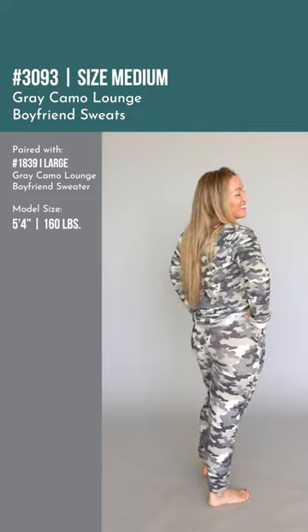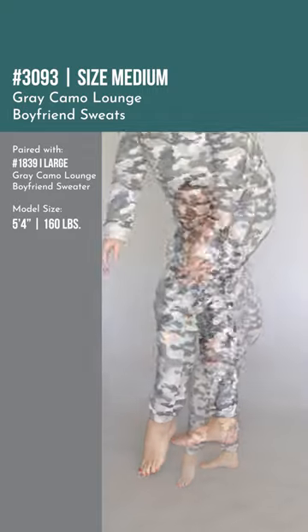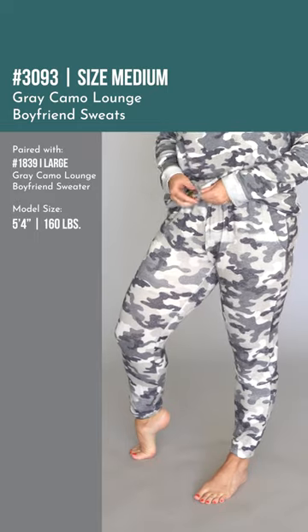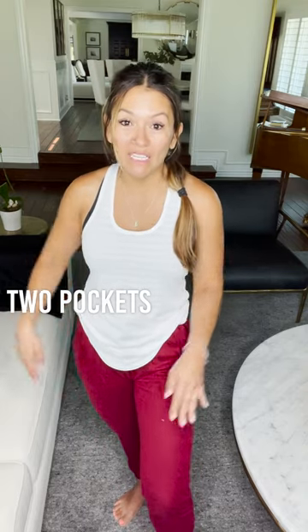It's definitely tighter than the short version, so keep that in mind. If you don't like things super tight, you can probably size up for a little more comfort. This is my true size and it fits perfect but does feel tighter on the waist than the shorts. The gray camel and cranberry — so comfy, two pockets. I think I'm going to be wearing these for the next little bit, so get yours!